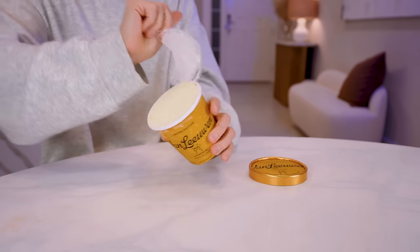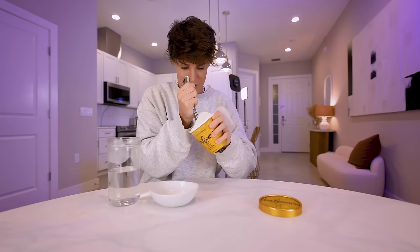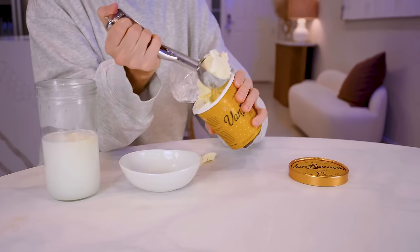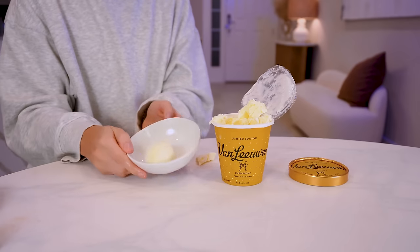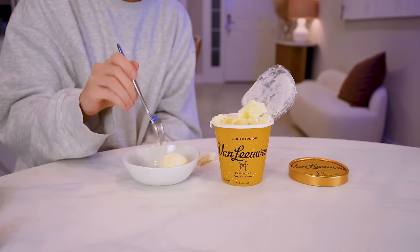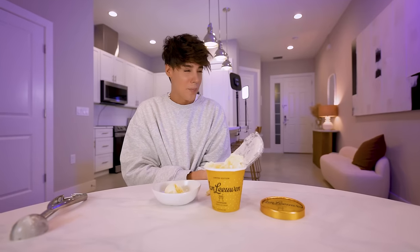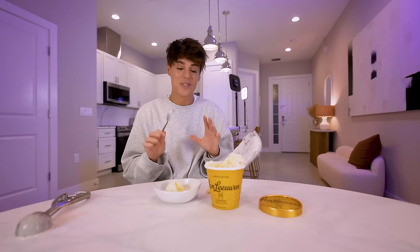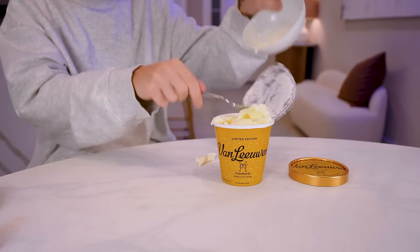I don't know if this is made with alcohol or if it's just artificial champagne flavor, but we're here to find exactly that. I think we got the perfect scoop somehow. This is champagne ice cream. Why does it look like vegetable shortening? This is when I've been here so long that I say vegetable shortening instead of butter. It just looks like vanilla ice cream. That tastes like champagne. Disgusting. I do not understand. I am confused, horrified. I am putting this back where it came from — hell.